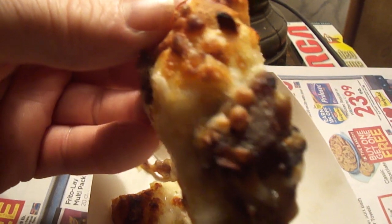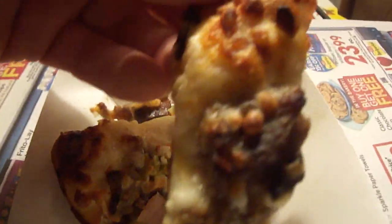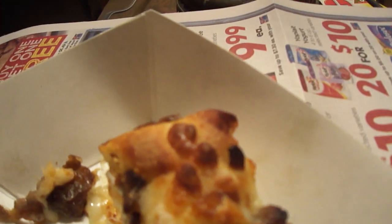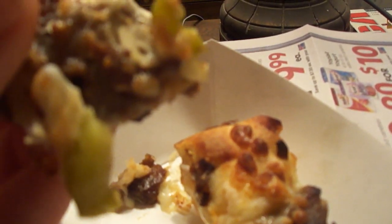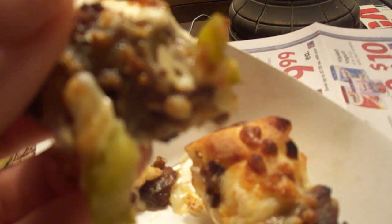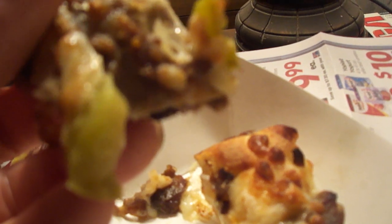Right here you can see the steak, and you can see the pepper and onion right there — it kind of fell off some. Let's give this a shot. You definitely get the taste of the onion and the pepper on there.